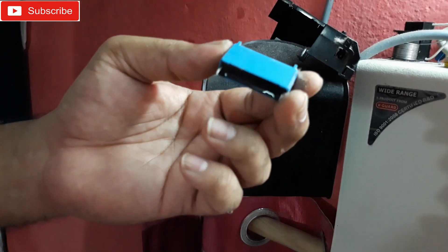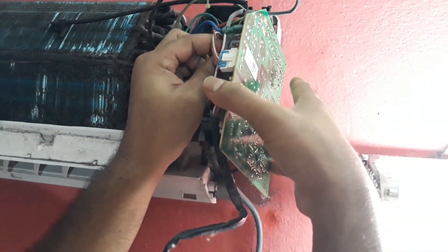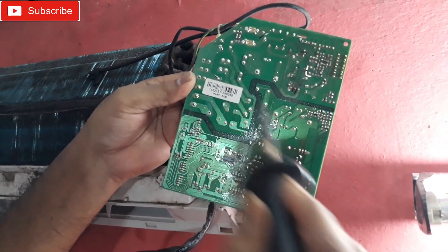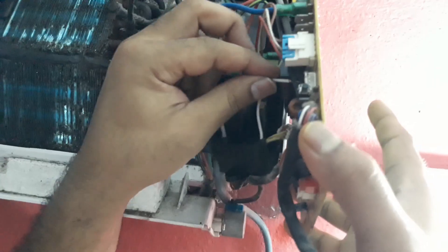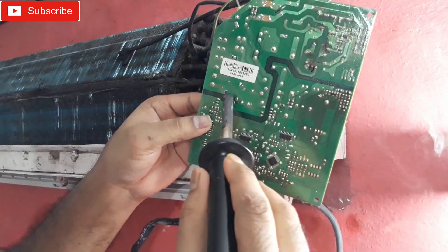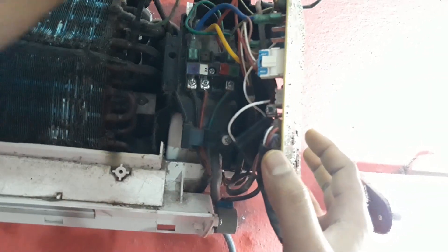That's the faulty capacitor, and this is the new one going onto the board right now. It's connected — it will hang right here. Now let's put this thing back.